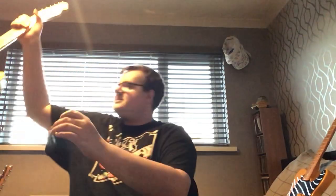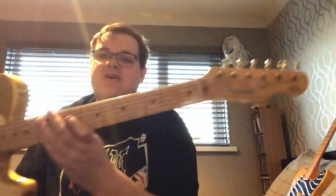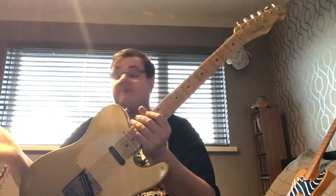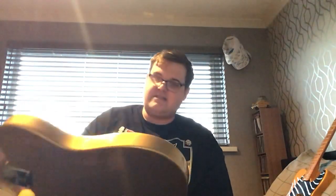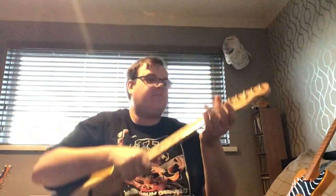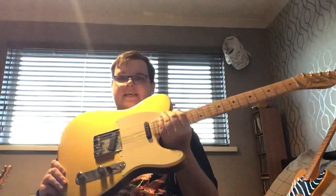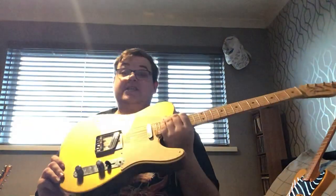Guitar number 11 is the Fender Custom Shop Danny Gatton Telecaster from 1997. I bought it from the Forest of Dean, swapping an AVRI Tele plus cash. It was mint when I got it — I've since chipped and dinged it because I play it. This guitar made me fall in love with Joe Barden pickups. It's got a super flaming maple neck, dots on the binding, broadcaster-style knobs, an extra fret to get up the dusty end — it's a real piece of kit. I couldn't recommend these enough if you ever see one.